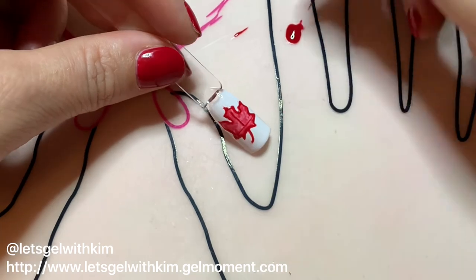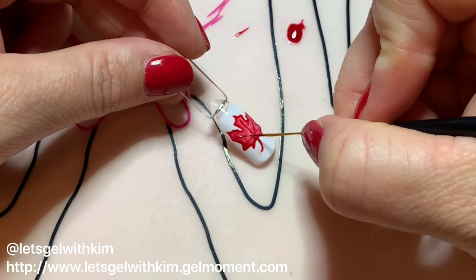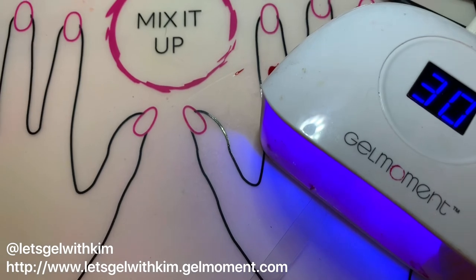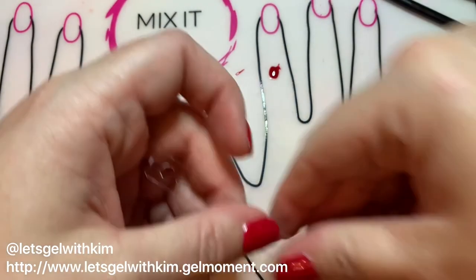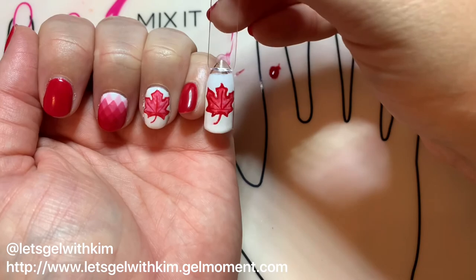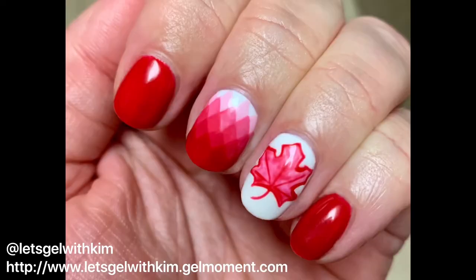Now we're going to draw some detail on our leaf — the veining. I did a line across the bottom, one through the center, and then two on the sides. That's pretty much my final maple leaf. I'm going to do a final complete cure — 45 seconds — and that's the completed leaf. I did go ahead on my actual manicure and top it with Clearly Frisky, but you don't have to. Thanks for watching, and don't forget to like and subscribe!